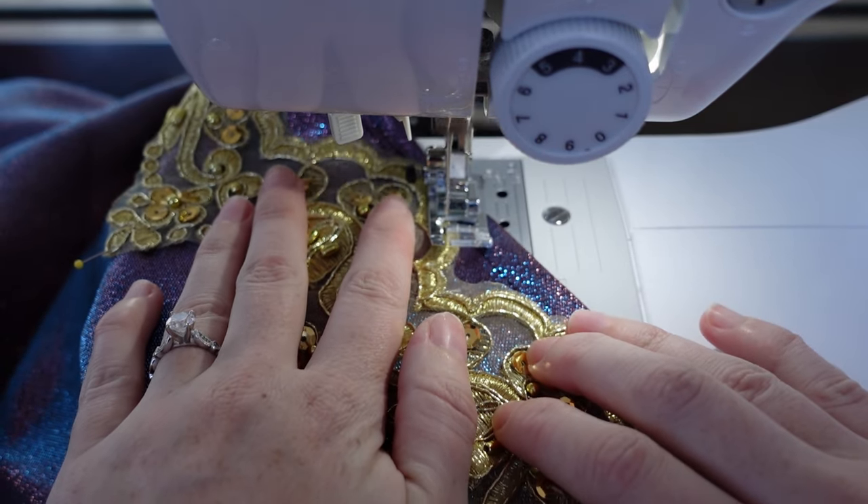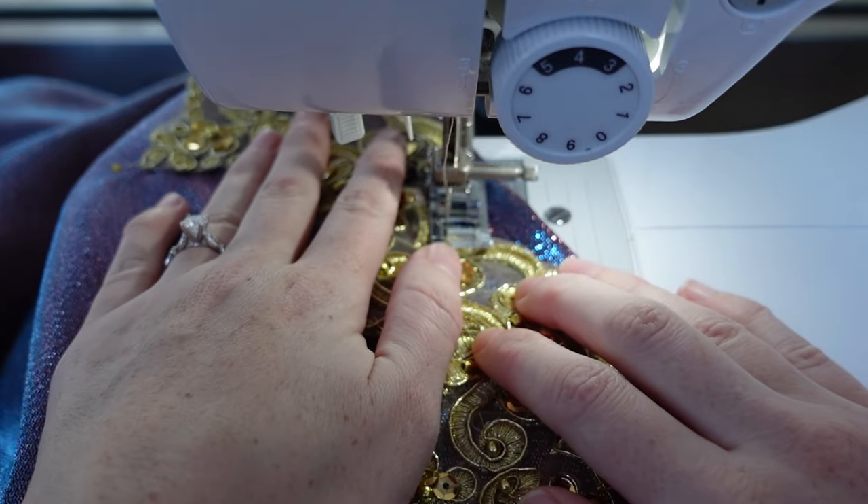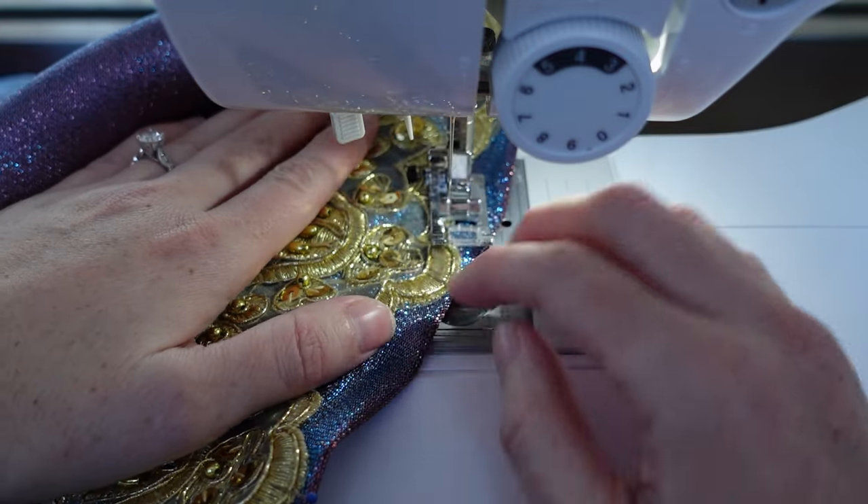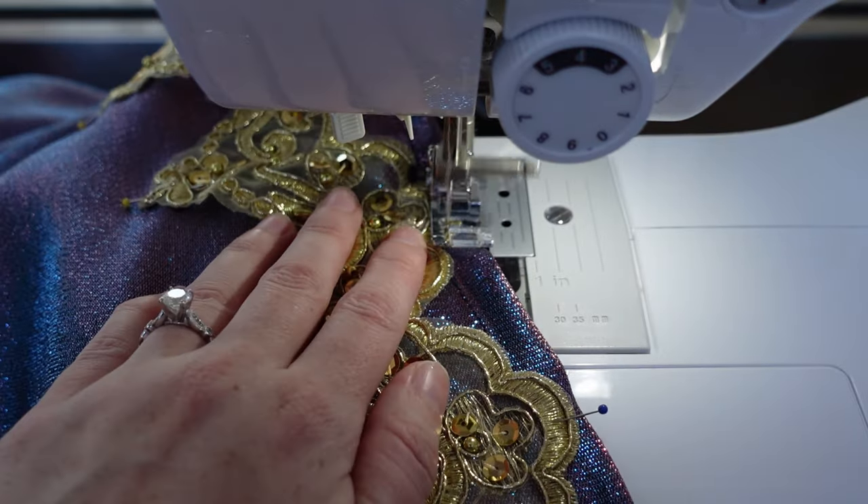My hand stitched all of my trim and it took days, so I used my machine and stitched along both edges of the trim. It still took forever though. I'm trying to make her the most sparkly dress I can, so I persevered.